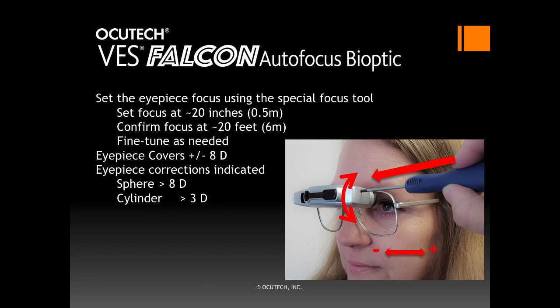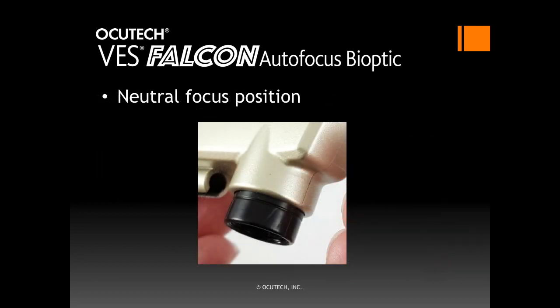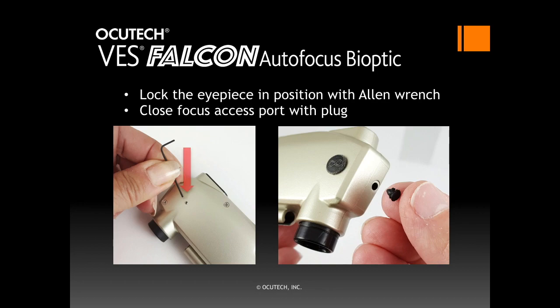When the patient reports that both the distance and near focus are sharp, the focus adjustment is complete. Do not force the eyepiece focus beyond its freely moving range, as this can damage the focus mechanism. The ring on the eyepiece, when positioned to just touch the eyepiece collar, will set the eyepiece at approximately the neutral focus position. The Falcon is provided with a set screw to lock the eyepiece focus in place; it is shipped to you with the set screw loose. Once the eyepiece focus has been confirmed, remove the Falcon from the patient's head and lock the set screw in place using the Allen wrench provided. Tighten it until it can no longer turn using moderate pressure — do not over-tighten. Please remember to loosen the set screw if the eyepiece needs to be refocused. Finally, close the focus access port by inserting the plug provided into the side of the telescope chassis.